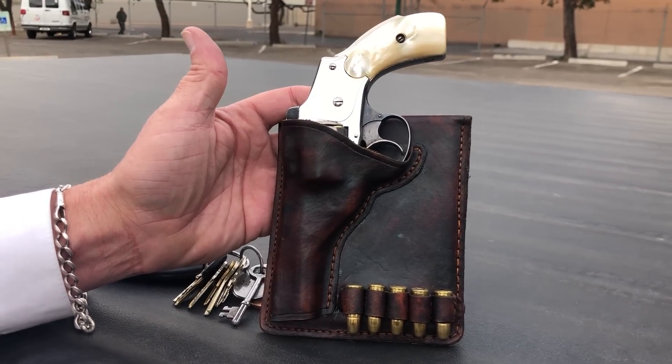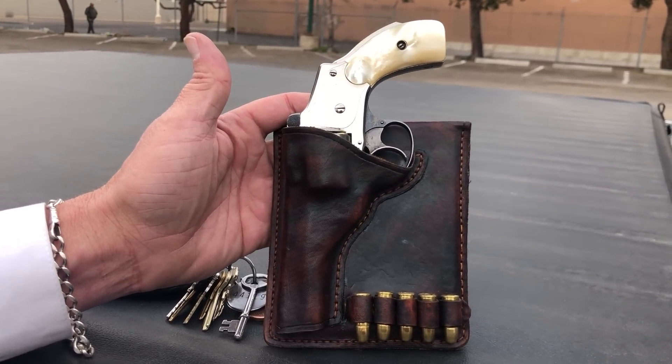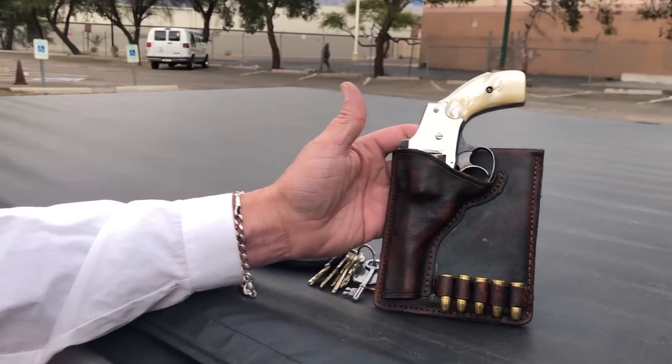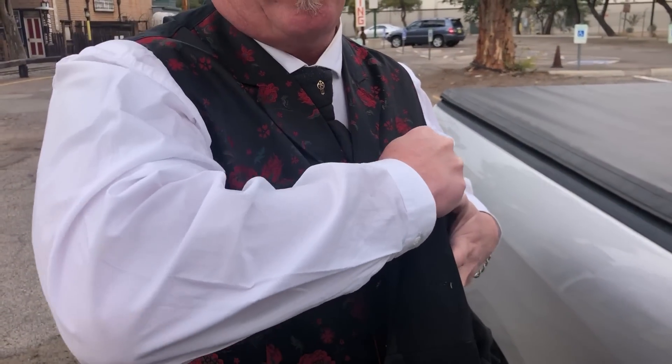And why were these pockets used? Basically it was great for concealing a handgun, and it keeps the handgun from wiggling around in the pocket so it's not shifting back and forth. You can put it inside and it's very easy to draw. It's concealed and you don't have to worry about checking your gun — especially across a poker table or something like that.